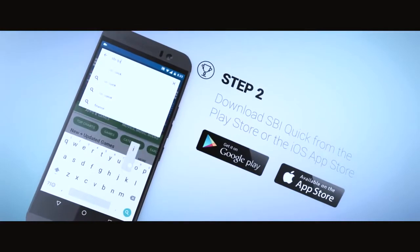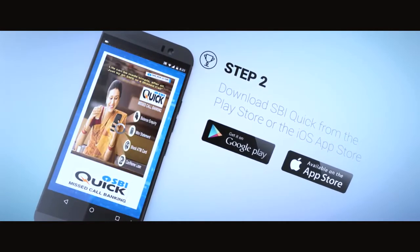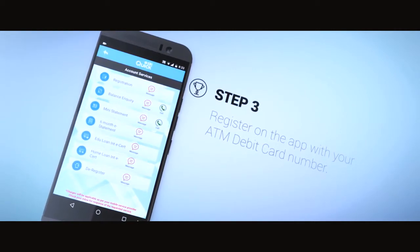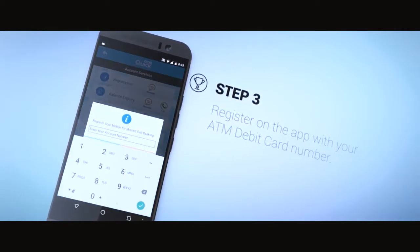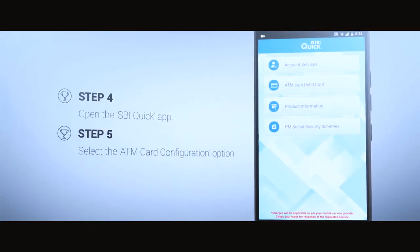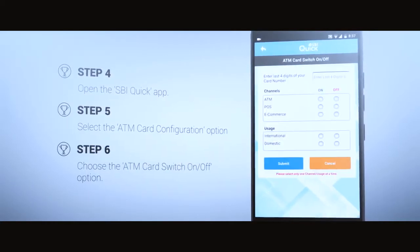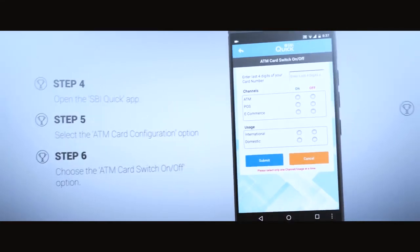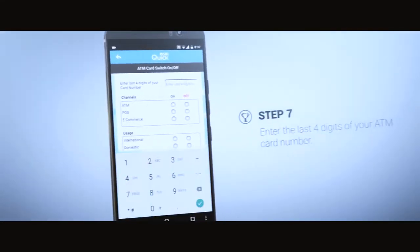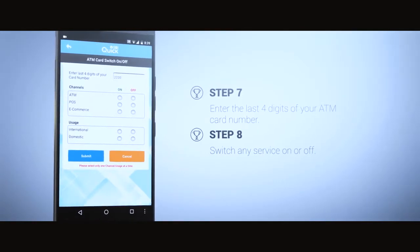Then, download SBI Quick App from Google Play Store or iOS App Store onto the phone whose mobile number you've registered in your account, and register your account using the registration option. Clicking on the app will open the following screen. Choose the ATM card configuration option, then choose the ATM card switch on and off option. Enter the last four digits of your ATM card and switch on or off any service of your choice.